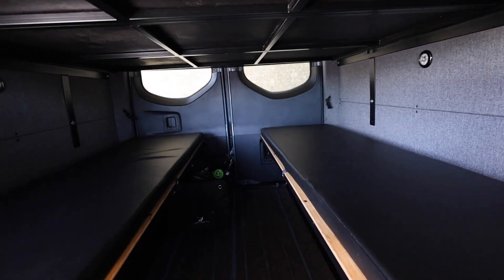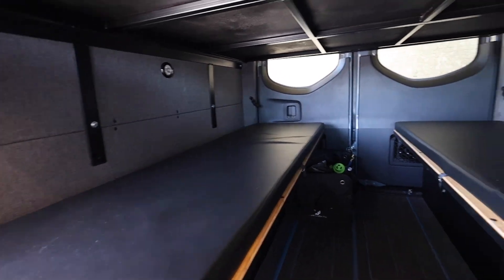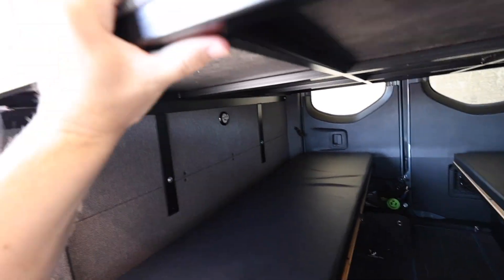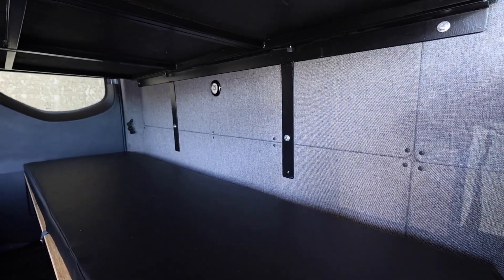You can seat 4 and sleep 4. Again, I'm 6'3" and I fit very comfortably. The bed above you is super solid — you've got anchor points throughout the van, so there's no concern about sleeping under here. If kids are jumping up there, it's not going to collapse.